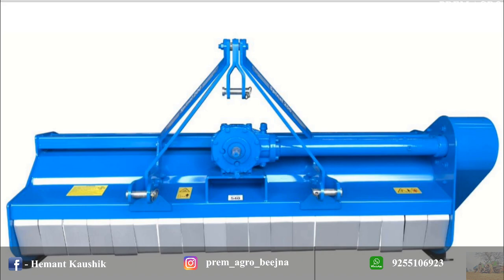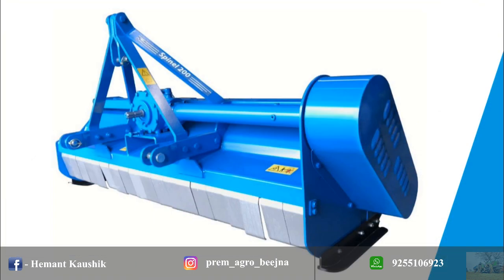This is Lemkin Mulcher, Spinal 200, which is designed and manufactured with the best technology to offer high performance and reliability on field.